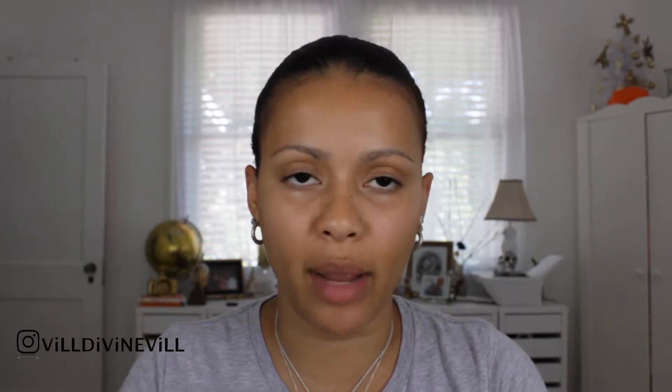I'm going to be using a Real Technique sponge because I just don't think ELF has a sponge, and if they do, I don't have it. Let me wet my sponge. I am going to start applying this Hydrating Face Primer from ELF. I'll put that all over my face and let it sit on my skin for a little bit. Then I'll take some foundation and use their small sibling brush to apply it, and then use my sponge to blend it in.